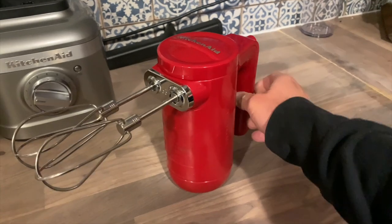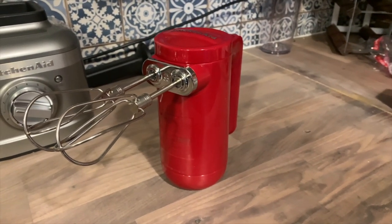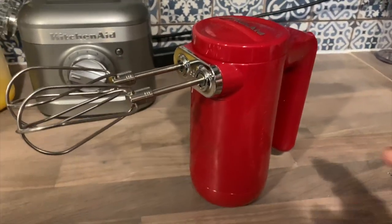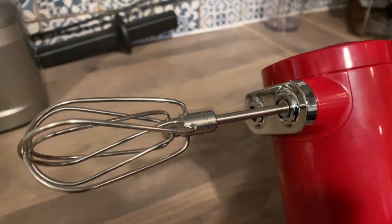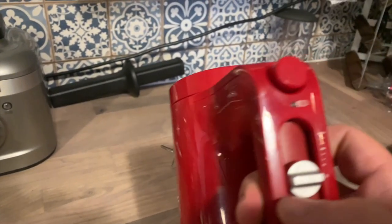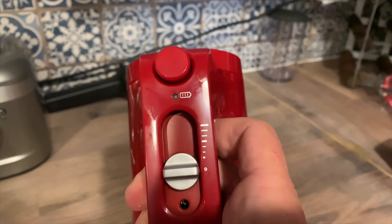It's a standard size hand mixer and it has two standard size beaters. Once you unbox your hand mixer you can charge it. It does have a little bit of a charge when you unbox it so it will run, but once you charge it, it takes around two hours to charge and then you are at 100%.